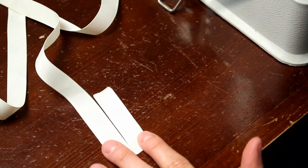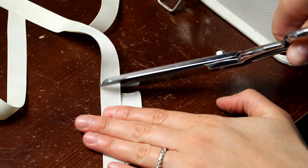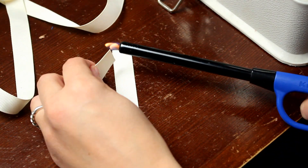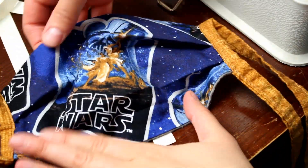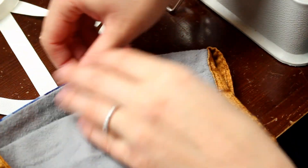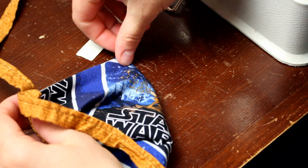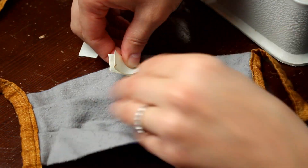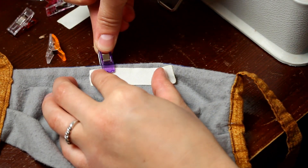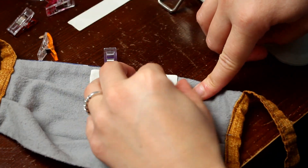First, you're going to need some sort of ribbon or twill tape. I'm using a 5/8 inch wide ribbon from my stash - it works out to be the perfect width. I cut the pieces to about two and a half inches and then used a lighter to carefully sear the ends so they won't fray. Then I find the center of the mask and the center of the ribbon at the top edge where it will sit at your nose, just by folding them in half. I use craft clips to hold the ribbon in place close to that top edge, leaving just enough space to sew it on.